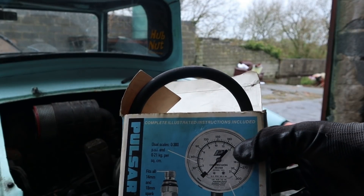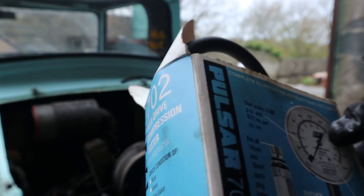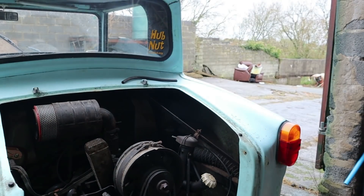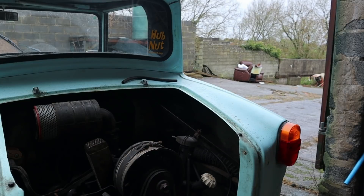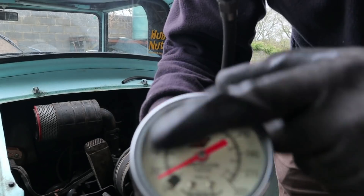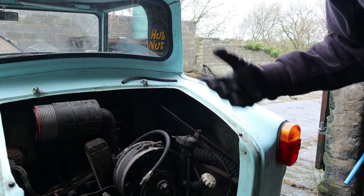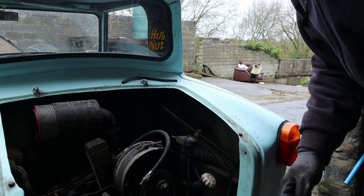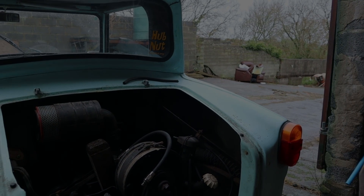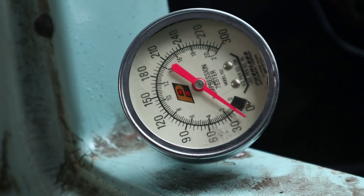This is my compression tester - it's a Gunson 702. I suspect it's actually older than the Invercar itself, but I love it, bought it on eBay nice and cheap. I'll get both plugs out so it's easier for it to turn over, jam the throttle open, and away we go. I've got to go and operate the starter and hold the throttle wide open.